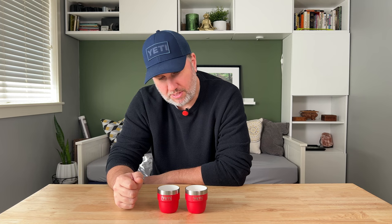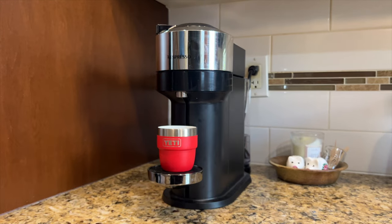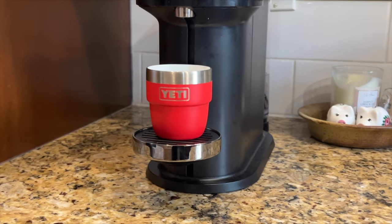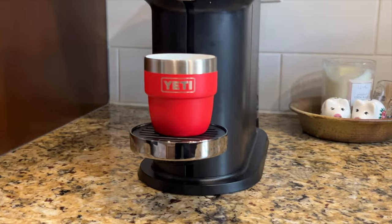At first glance, I kind of wrote these off, but after thinking about it a little bit, they actually make pretty good sense. For home, if you're using an espresso maker, these are going to fit under virtually any espresso maker you've got at home. They're perfect for that.